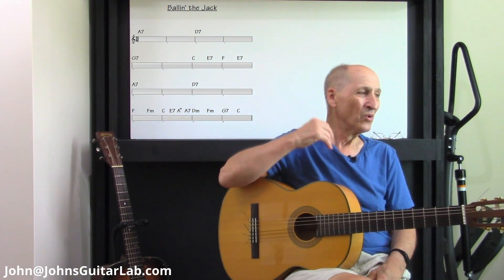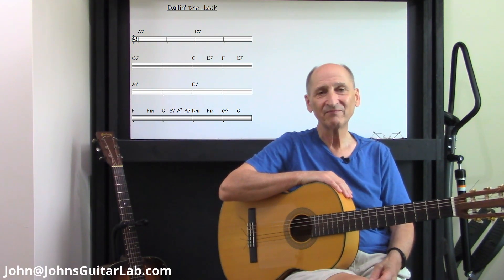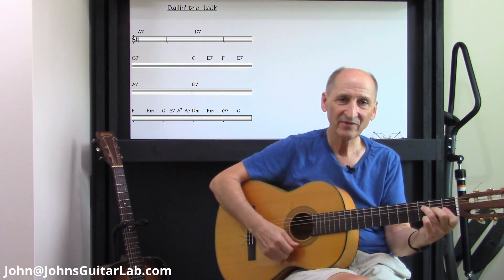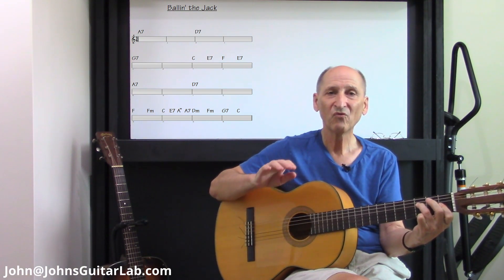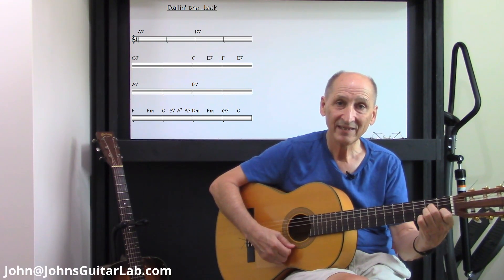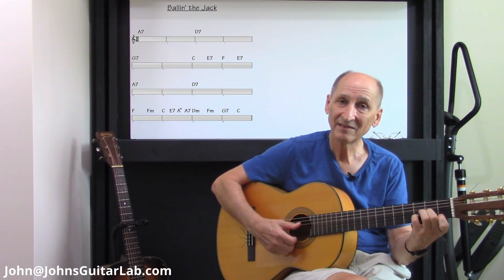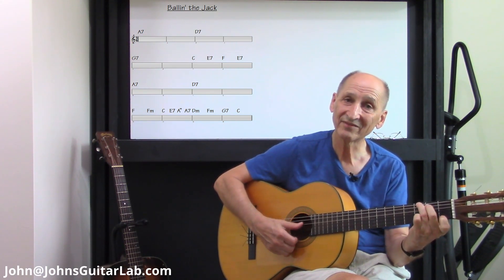Moving along — when you get to the last line, you see we have the F minor, then the F. I have four chords in there, one on each beat: C, E7, A minor, A7. Then it's D minor two beats, F minor two beats, G7 two beats.